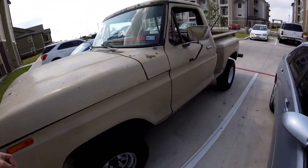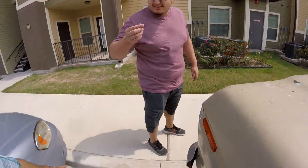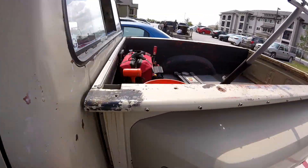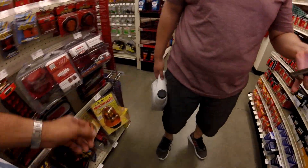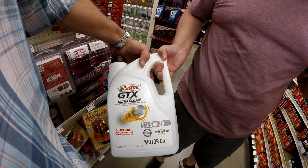I brought all the tools and everything in the back. I brought all the tools, guys, and the jack, and we're going to go to O'Reilly's and get the oil. What kind of oil? We got Castrol 5W-20.